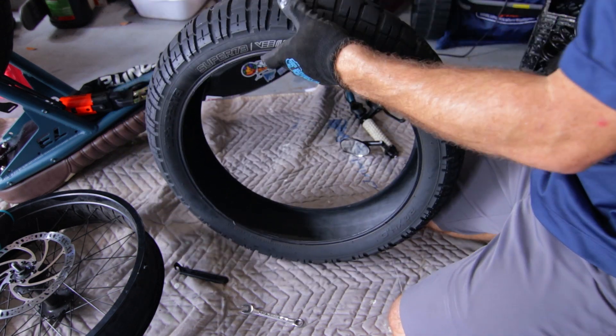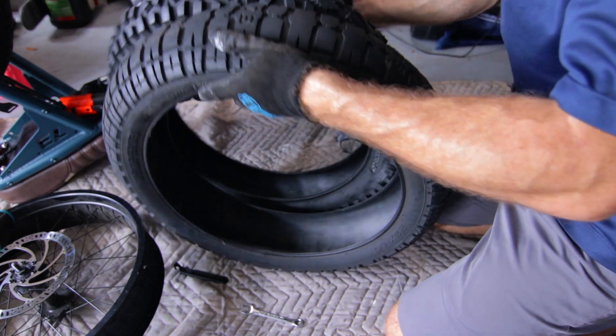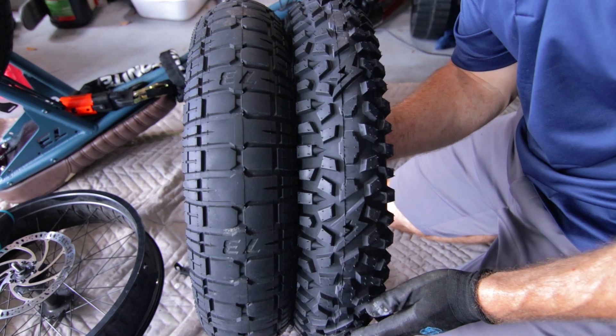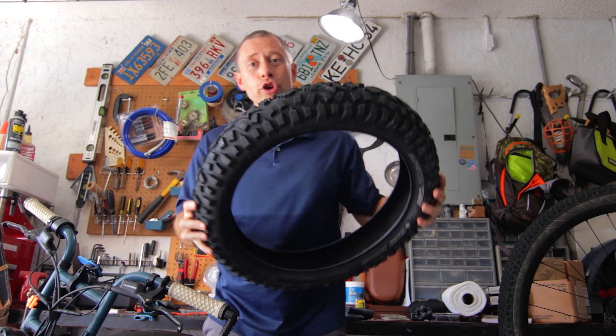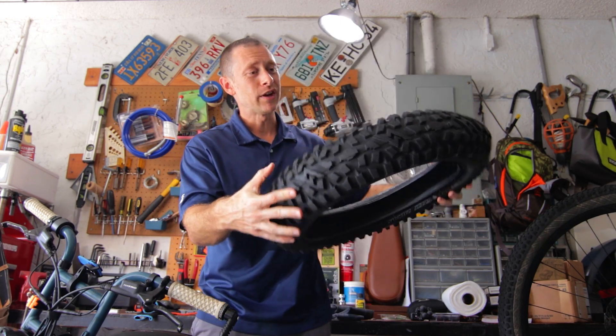It's time to say goodbye to this tire and hello to this tire, so you can get a really good look at this tread that we're talking about. What we're dealing with today are the new Grizzly tires that Super 73 put out.